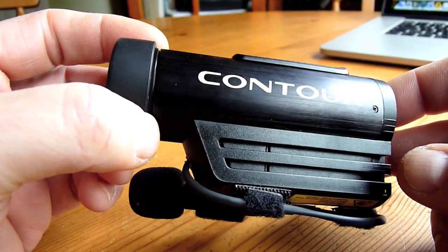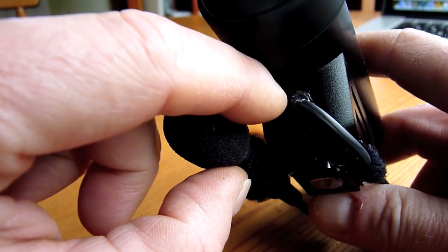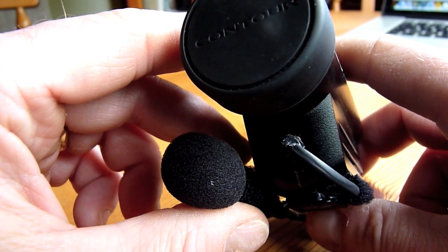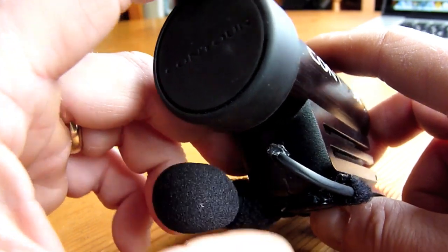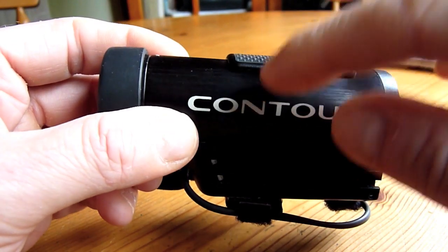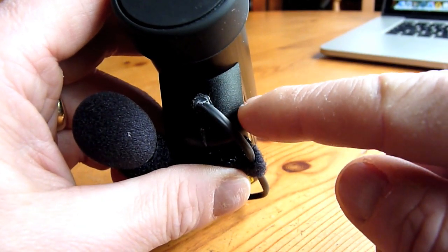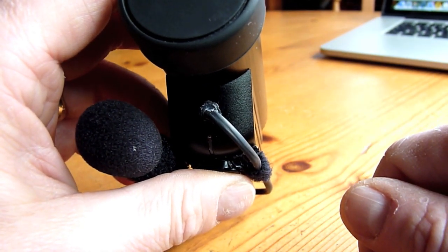The other modification I drew on involves fitting a 3.5mm jack socket. You can find that if you look up Caleb on YouTube — he links to a web page describing the process for disassembling the unit, taking out the internal board and battery to access the wiring. In his case, he cut out a small rectangle in the case to accommodate the 3.5mm socket so you could plug a microphone directly into it.